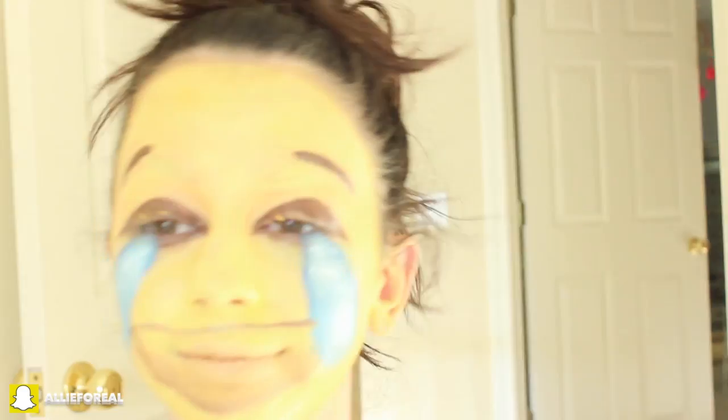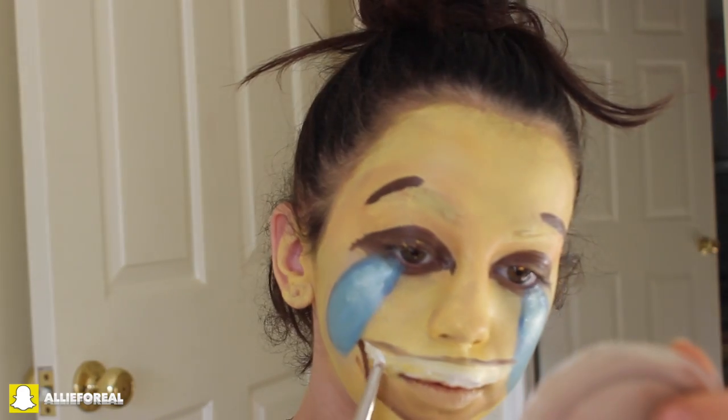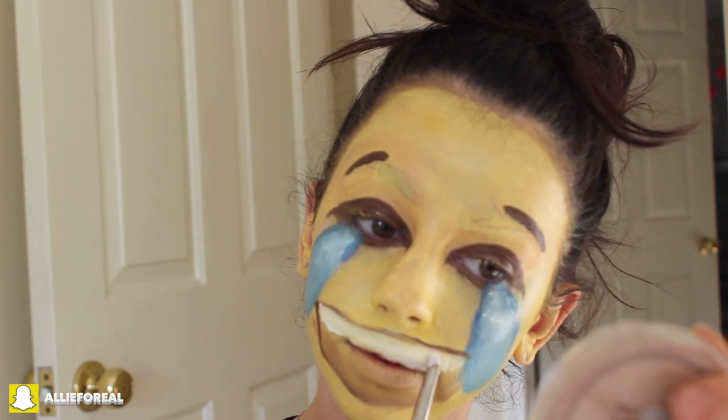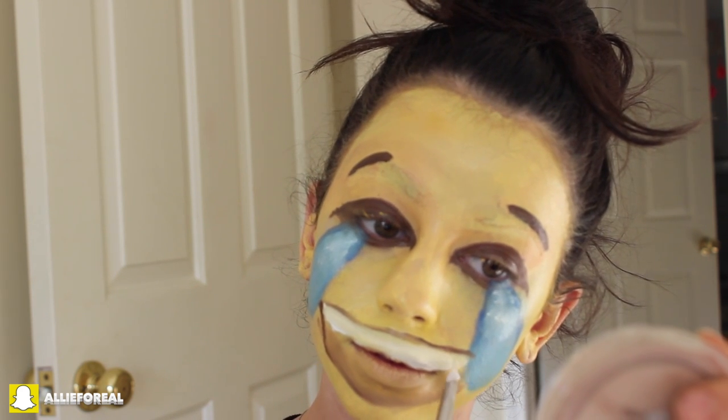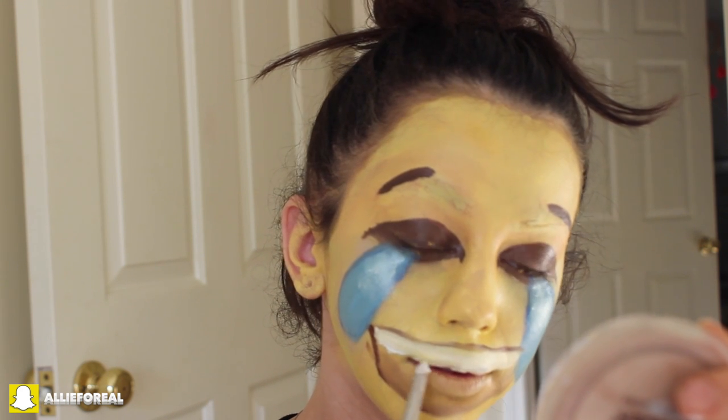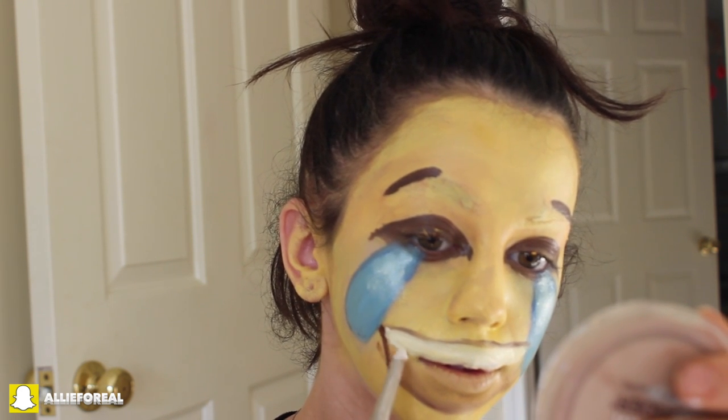Now I'm taking an angled brush with some brown cream shadow and making the mouth using the same concept as the heart eyes look, blending it in like before. But instead of making it all brown, I'm taking a white strip at the top of my lip to make it look like teeth. And there we have it — the final crying laughing emoji! Absolutely love that. So the next look we're going to be completing is the sunglass emoji.